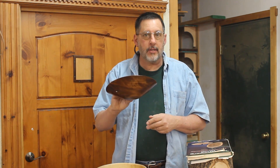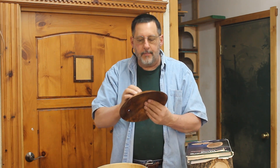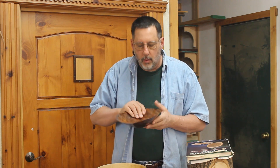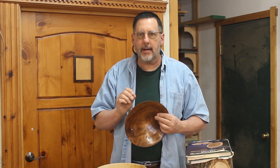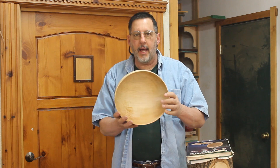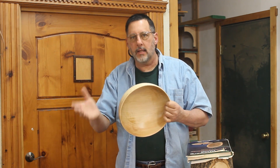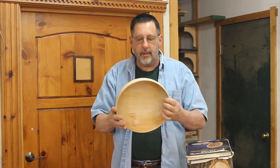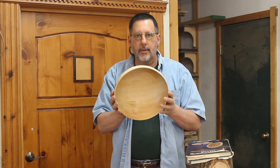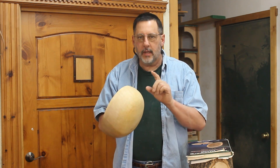Whenever I get a tree, especially a brand new species I've never turned before, I do an experiment — I turn a thin bowl and see how it reacts. This is one I did very early, dated 2007, very thin. I probably put it away in shavings, but as you can see that bowl has warped all over the place, but it hasn't cracked — and that's the key. Here's another maple bowl I turned very thin, about an eighth of an inch all the way through. That bowl has warped but hasn't cracked, and that's a really important thing to remember.